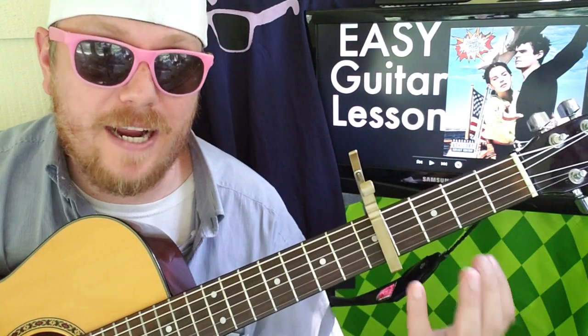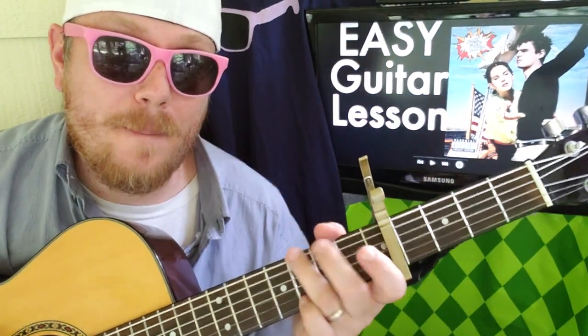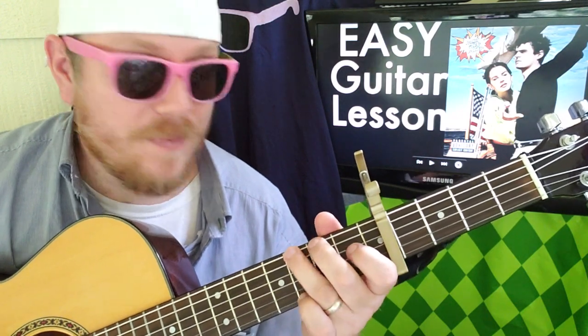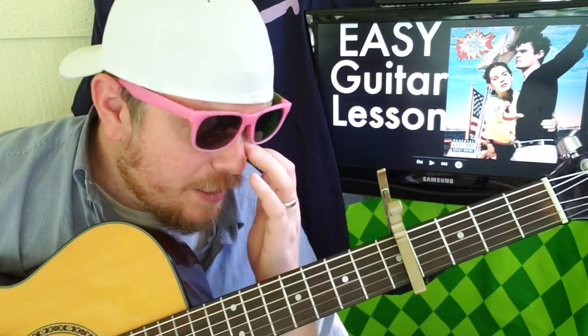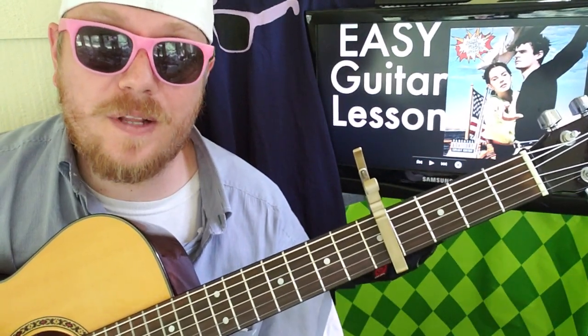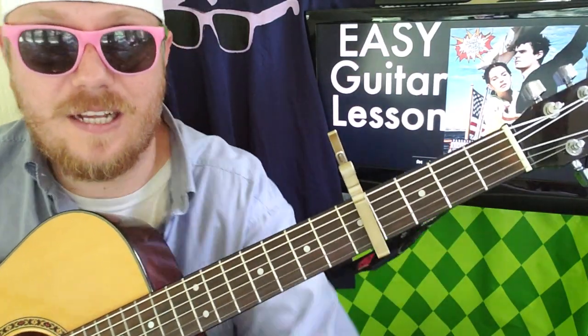The hardest part for this song is just the progressions. What you have to remember is how it sounds in your head. Once you get it down, you'll be able to jam out with Lana Del Rey all the time — because that's how we do it. If you like this video, I hope you'll like and subscribe. Check out the Patreon page and other videos. I'll see you next time — bye!